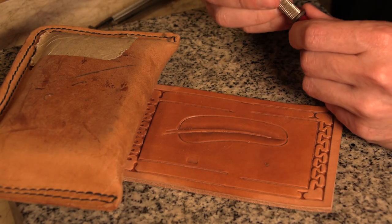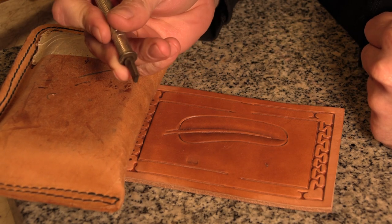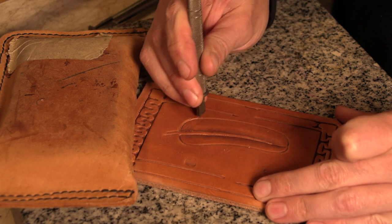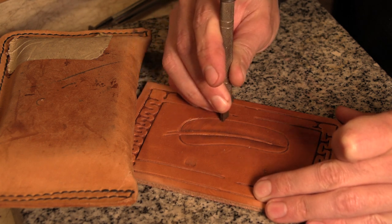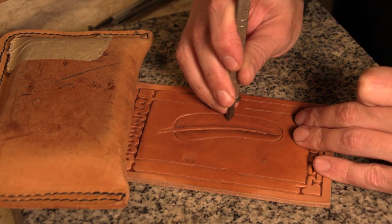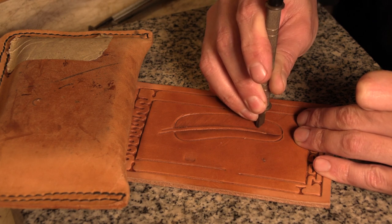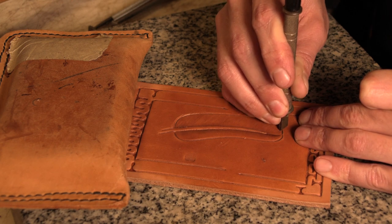Once we've got those lines that we've had for a reference, you take a hair blade tool, which is a specialty type of swivel knife blade, and it has a bunch of little fine lines on it. We'll just use the lines left from the beveler as sort of a guide to show us the angle.